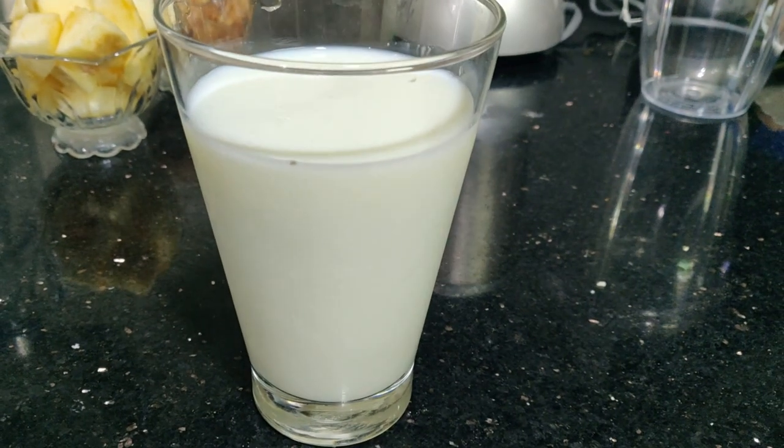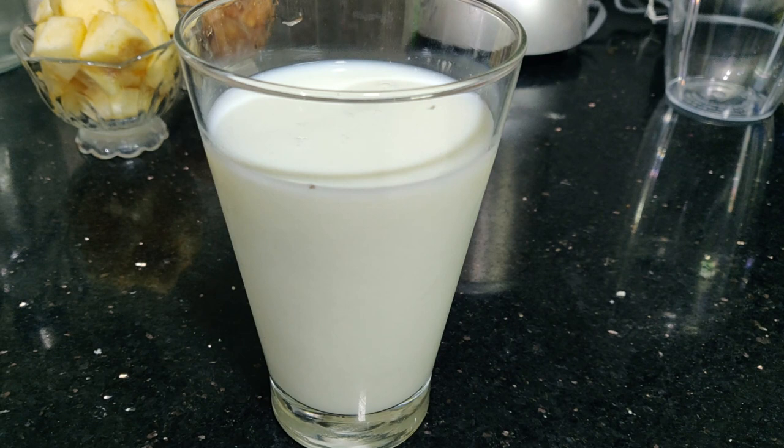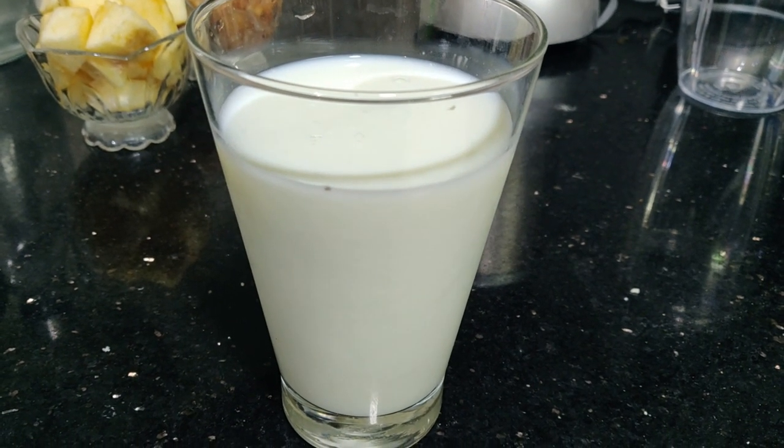Now I am going to add milk. I am going to boil and chill the milk — the milk is chilled.